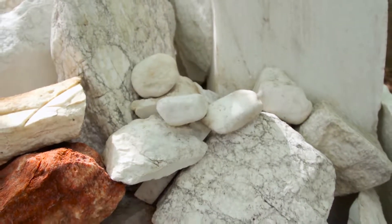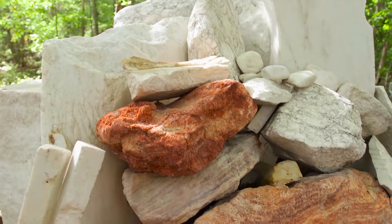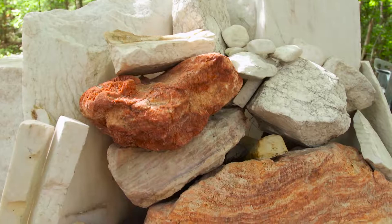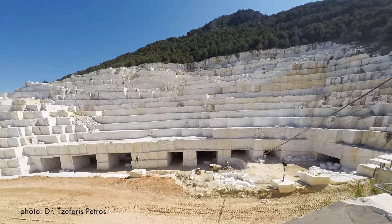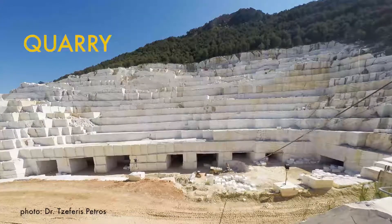The first step in creating a marble sculpture is to choose a block of stone for carving. The artist has a collection of marble pieces he acquired from quarries all over the world. A quarry is a pit where stone is cut from the earth.